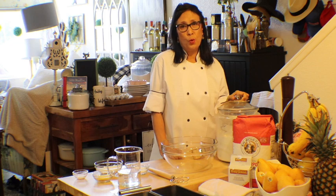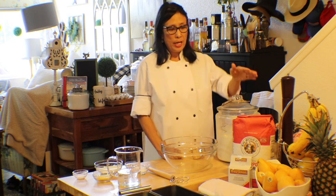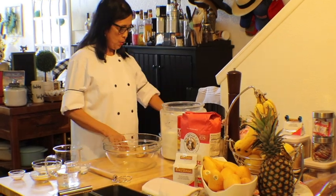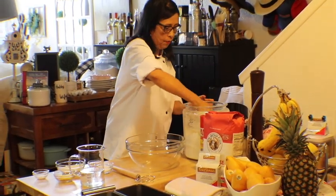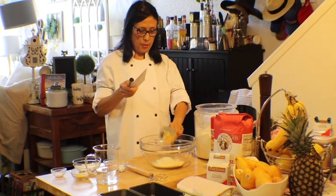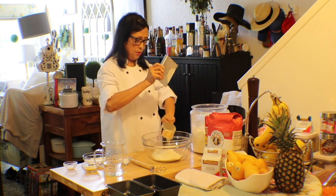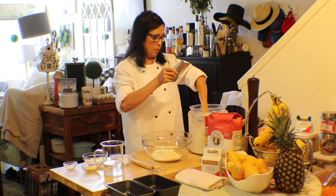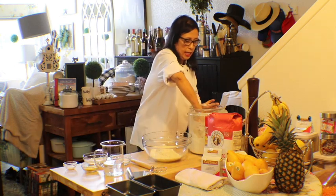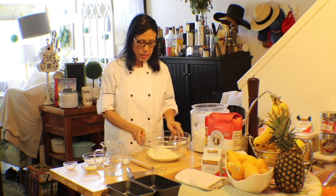Welcome! Today I am going to show you how to make the basic sandwich bread recipe. I'll be using King Arthur's all-purpose flour. To begin, I'm going to measure three cups of flour. You start with three cups because you don't want too much at the beginning — you can always add more later. Keep a cup ready for when you need it.